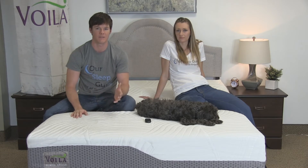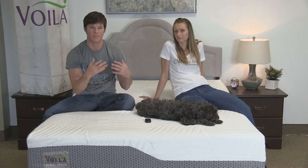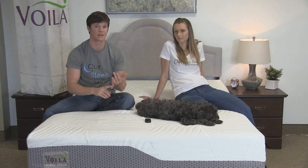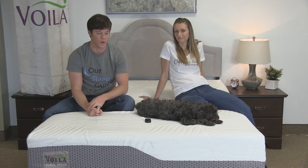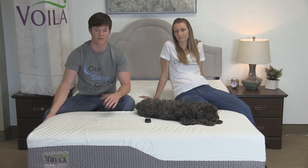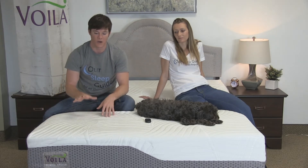Having a hybrid mattress is a big advantage because you incorporate the best of both worlds by using a pocketed coil system combined with latex and memory foam. Comfort-wise, we found this bed to be a really comfortable mattress, and I feel that people of all sizes are really going to enjoy sleeping on it.